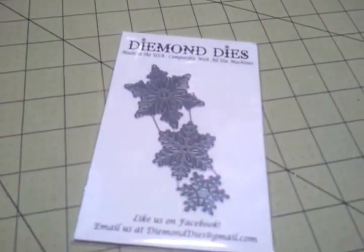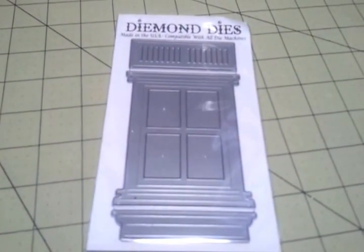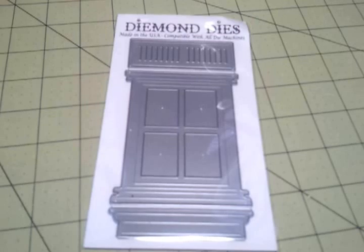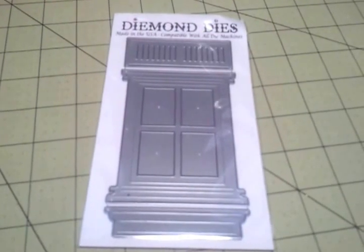The third week we are going to showcase the winter snowflake die, which retails for $12.99. You get three different snowflakes — a super cute die. And the last week, which is my favorite die by far, is the window set. It retails for $24 but is on sale right now for $22. You can do some really super cool and pretty things with this die and I cannot wait to work with it.